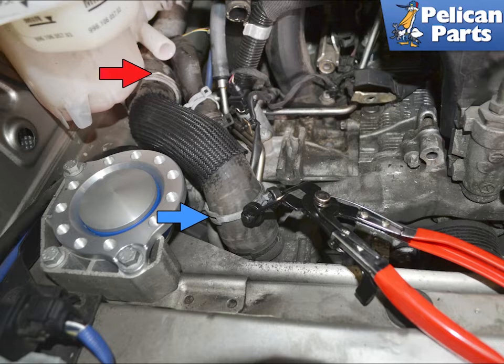Remove the airbox and, using a set of hose clamp pliers, remove the clamp, blue arrow, and the hose from the top of the thermostat housing. You can leave the heater coupling in place, red arrow. If you need assistance with removing the airbox, please follow the link provided at the end of this video.